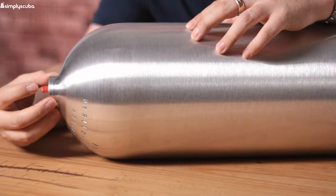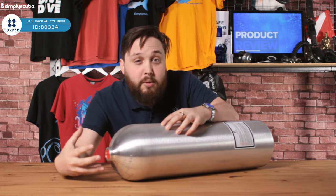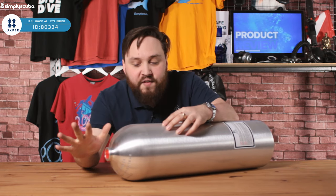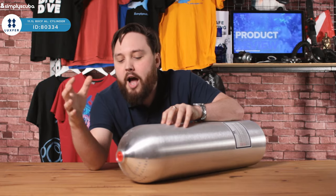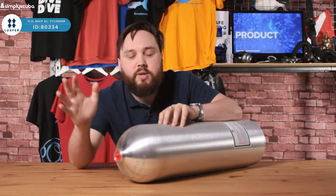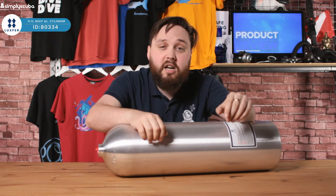As you can tell from the top of the cylinder, this is a bare cylinder, so you can pick and choose the valve that goes in it — whether you just want a basic single valve, or you can have a modular valve and twin them up or do whatever you want. We've left it open for you, but they are plugged so you don't have to worry about any nasties getting into it. They come nitrox clean.